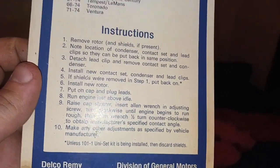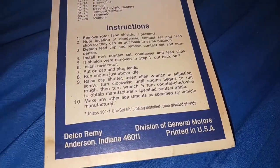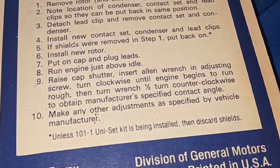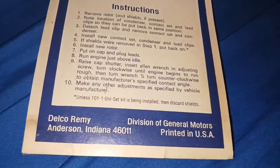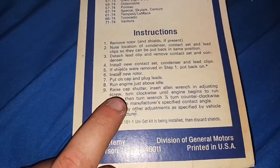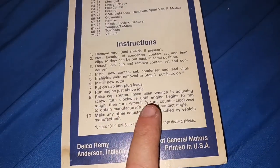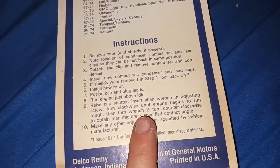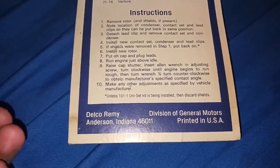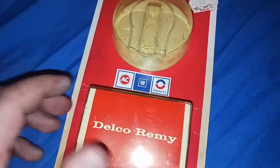I like how this one actually says how to set the points. You don't get that with new points — it sure isn't going to tell you how to set it. That part's the part I'm talking about: raise cap, Delco distributors have a little window, insert Allen wrench in the adjusting screw. Turn clockwise until engine begins to run rough, then turn wrench half turn counterclockwise to obtain the manufacturer-specified contact angle. I did that, by the way — that's how I landed at 32 degrees. I just happened to check it, good enough. That's actually how I normally set them anyway.